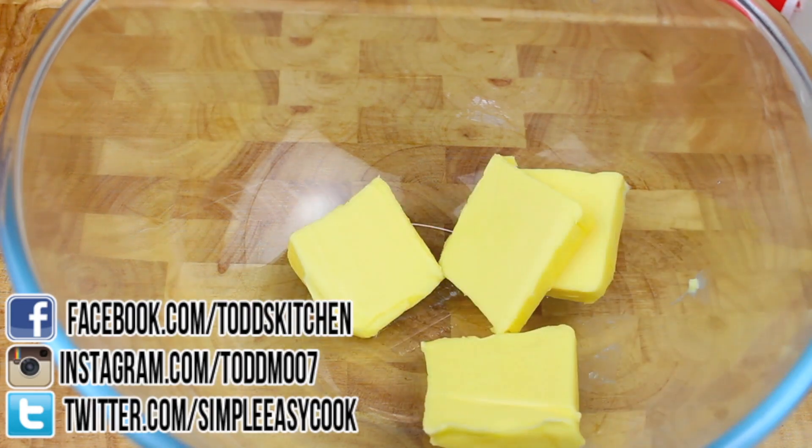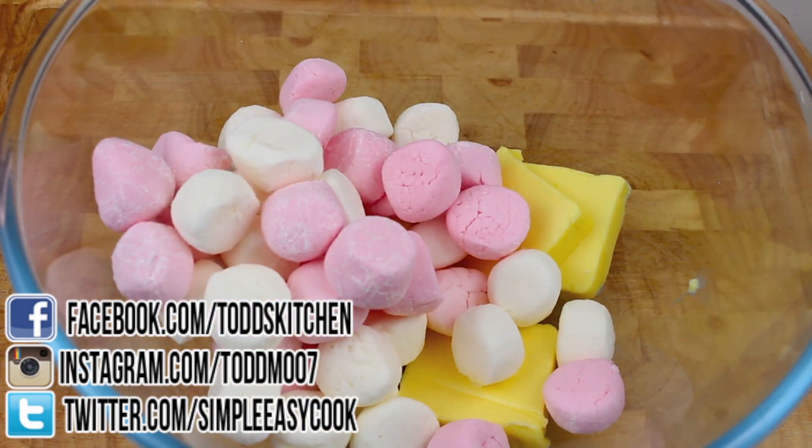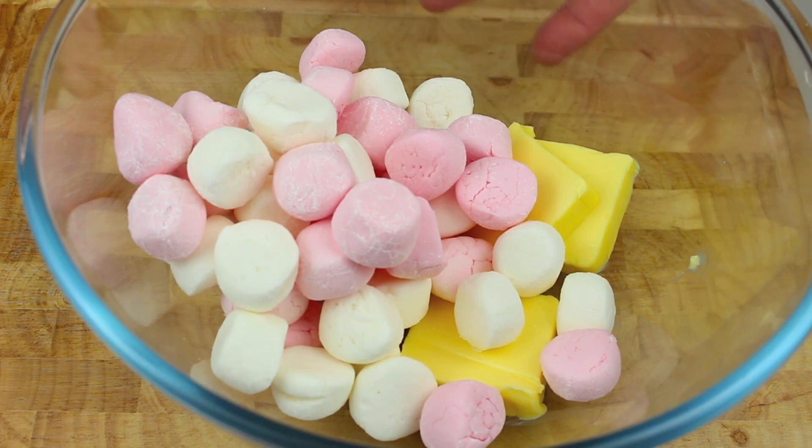Welcome to Todd's Kitchen. This is a fantastic slice recipe with so many flavours that all work perfectly together. Join me today as I make my version of a marshmallow popcorn and M&M slice. We're going to start by melting a couple of ingredients — into a mixing bowl place half a cup of butter followed by one packet of marshmallows. Place this into the microwave for 30 seconds at a time, stirring each time until completely melted and combined.